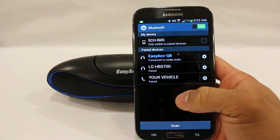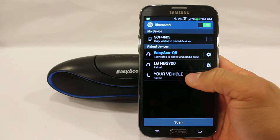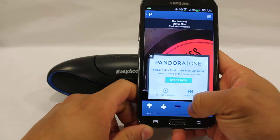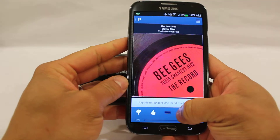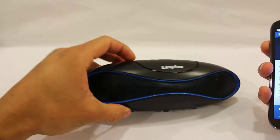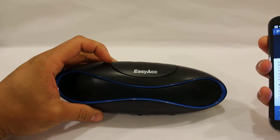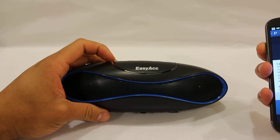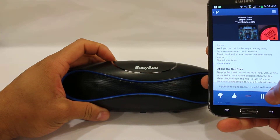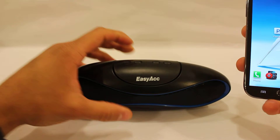It says connected to media audio, and now it also says connected to phone and media audio. Let's give it a test drive — opening Pandora, and as you can hear the audio sounds great, good volume, good dual stereo.